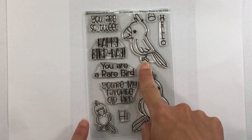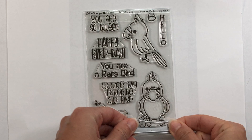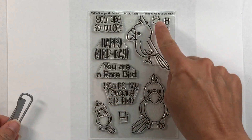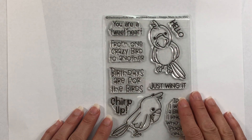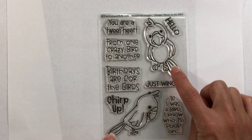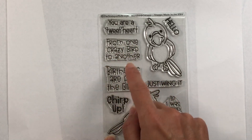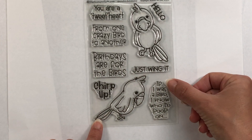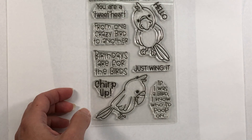There's also a stamp for the side stick for the bird facing left, and the matching dies include another branch for birds facing front. I also want to show you an add-on set — more Birds to Stamp — which comes with two other birds and sentiments: you are a tweet heart, from one crazy bird to another, birthdays are for the birds, chirp up, hello, just wing it, and — this is so cute — if I was a bird, I know who I'd poop on. That just makes me laugh.